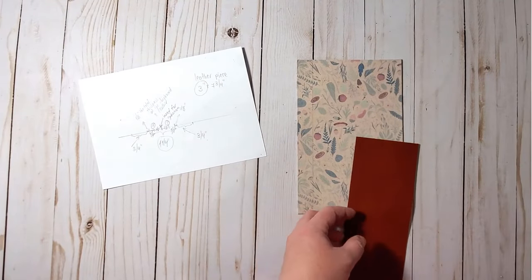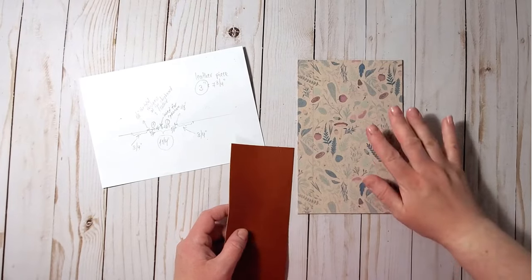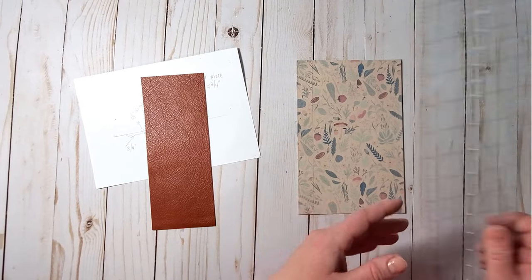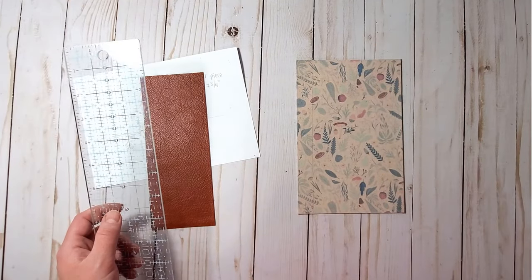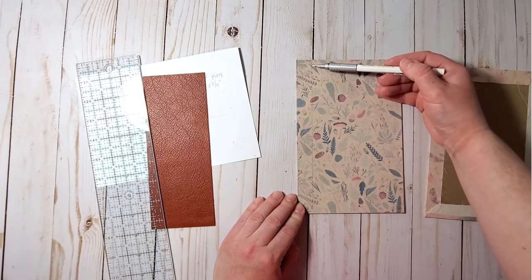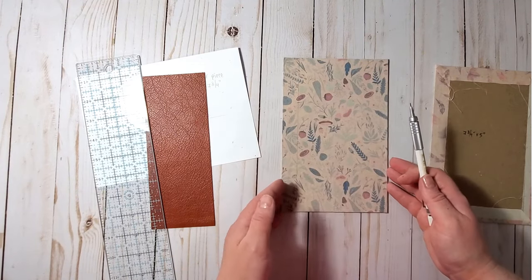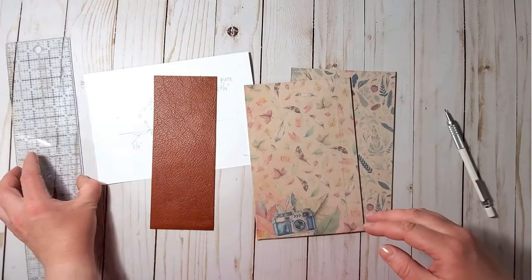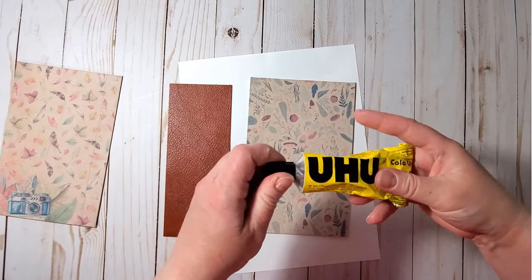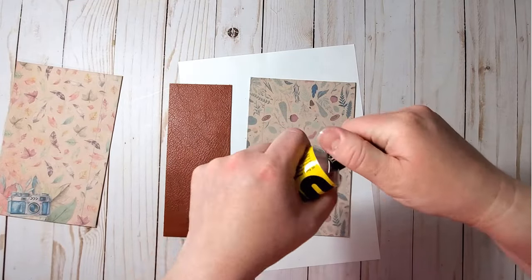I will glue the leather piece to the covers using strong glue. To know where exactly to glue it, I drew a guideline on both the front and back covers, three-quarters of an inch away from the edge. Now let's glue our spine piece to the covers — this is the glue I'm using today, and it hasn't let me down so far.